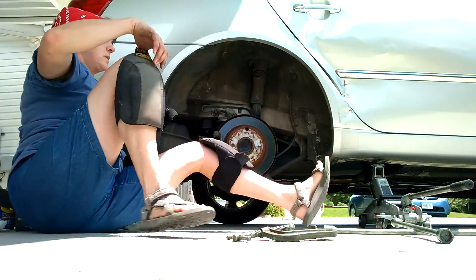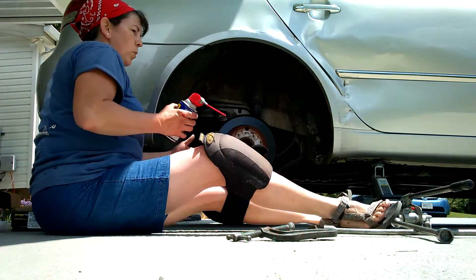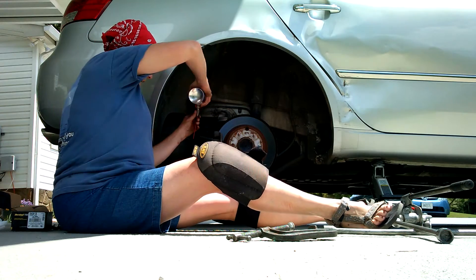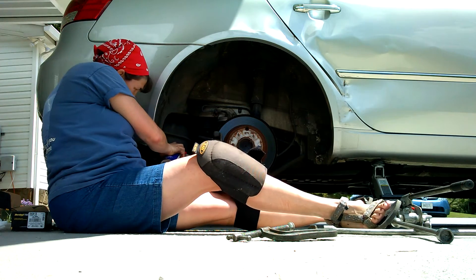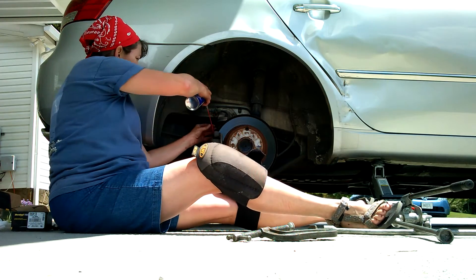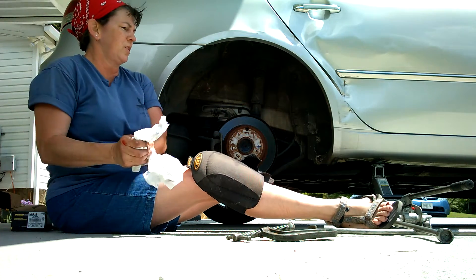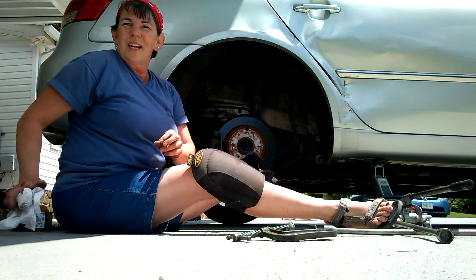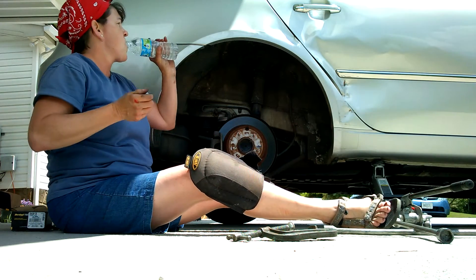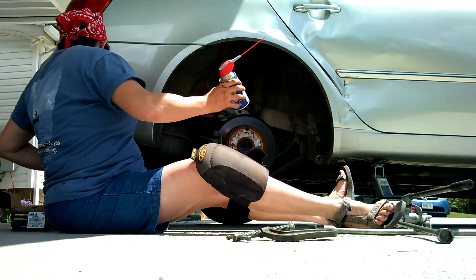With the other side, number one rule: never put any part of your body underneath the car. If it were to fall off the jack, it will cut your leg or something else off. On the other side, these bolts were extremely tight — these brakes have never been changed. So I'm going to put a little WD-40 on them while I sit here. I've got my brakes and everything ready.